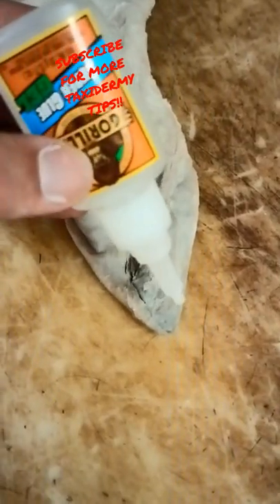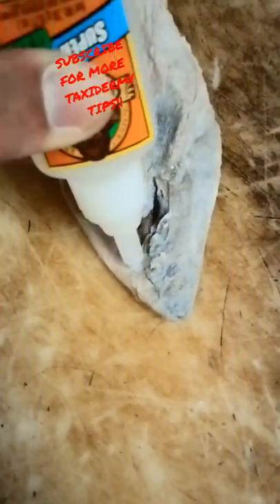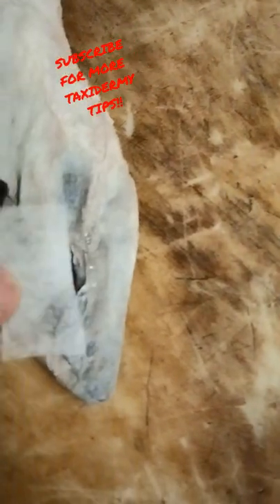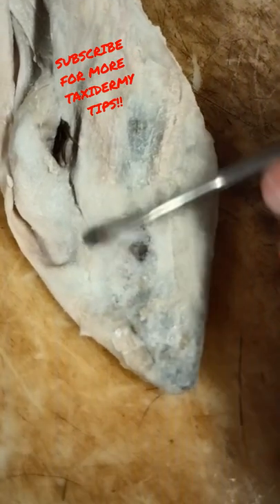Take some Gorilla Glue Gel and put it around the edge of that hole right there. Then cut yourself a piece of dryer sheet. You're going to take your tucking tool and just smooth the edges of that.